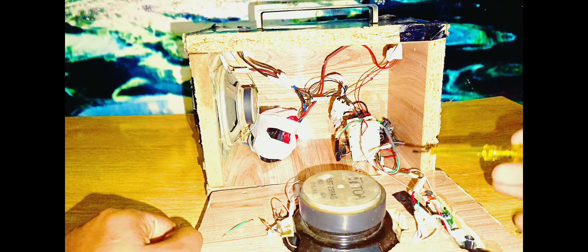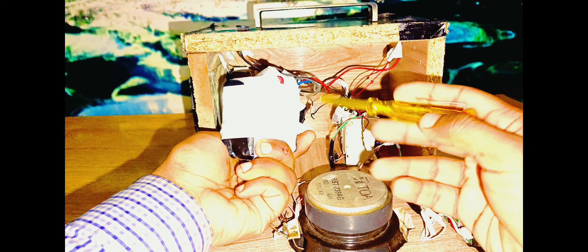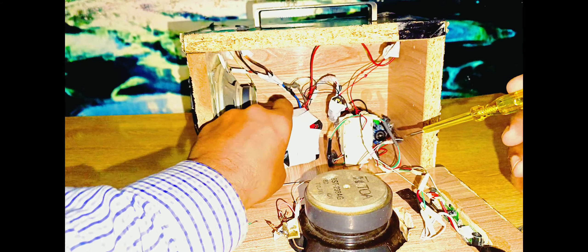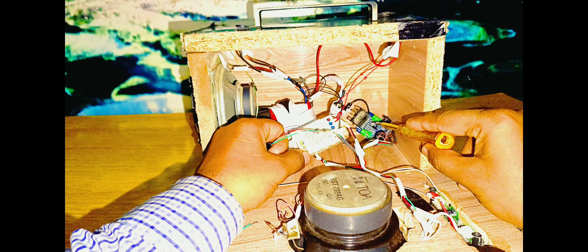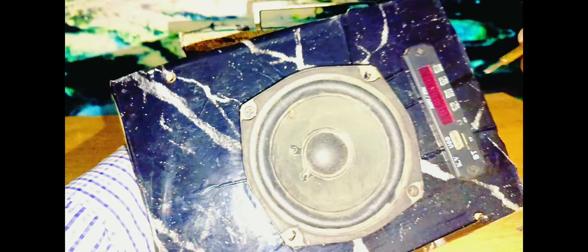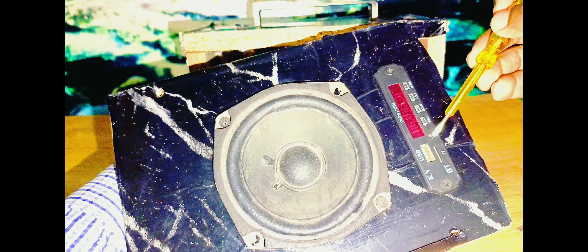To make this amplifier, I used two speakers — you can see these two speakers here. I used a 12-volt lithium-ion battery with BMS because this is a rechargeable amplifier. I also used the TDA7297 amplifier module, a Bluetooth module, and there are USB, memory card, and AUX cable options as well.